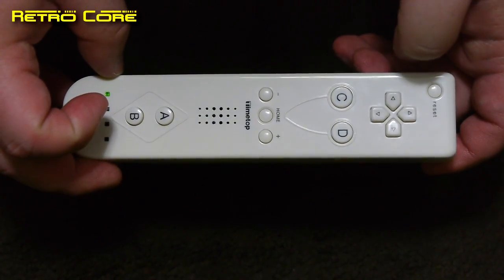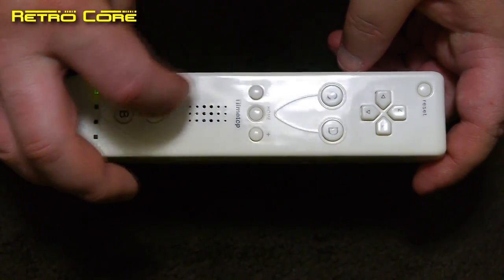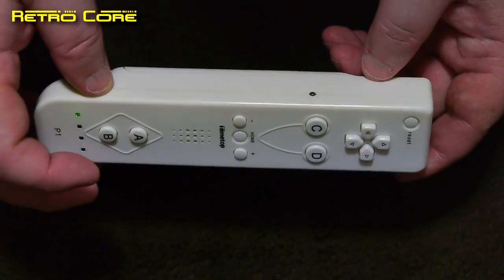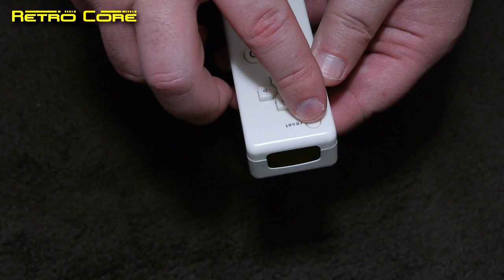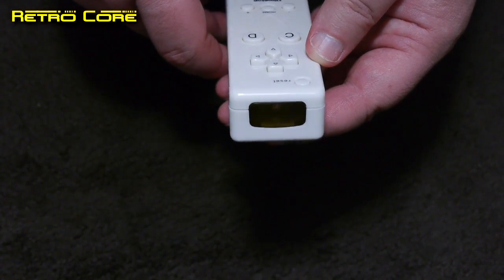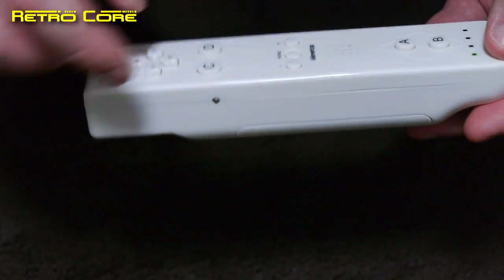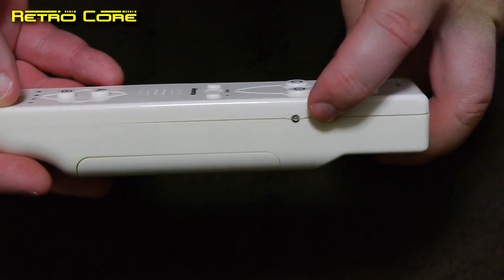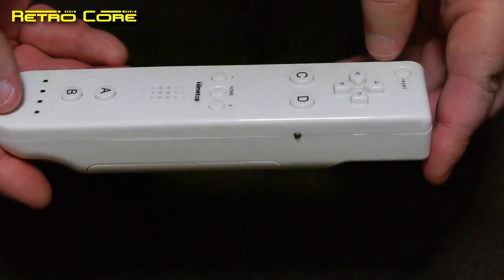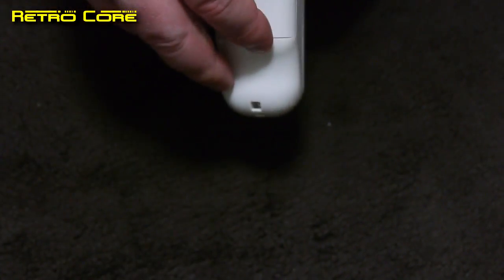These centre buttons seem to have different functions and the speaker slot has no speaker at all. At the very top you've got an infrared sender, and one on each side of the controller too, so you can hold the controller in various different angles. There's even one at the bottom. The controller is powered by two standard AA batteries.